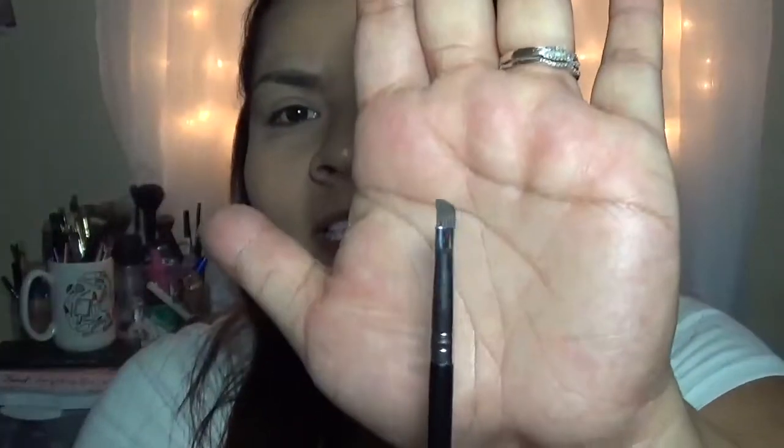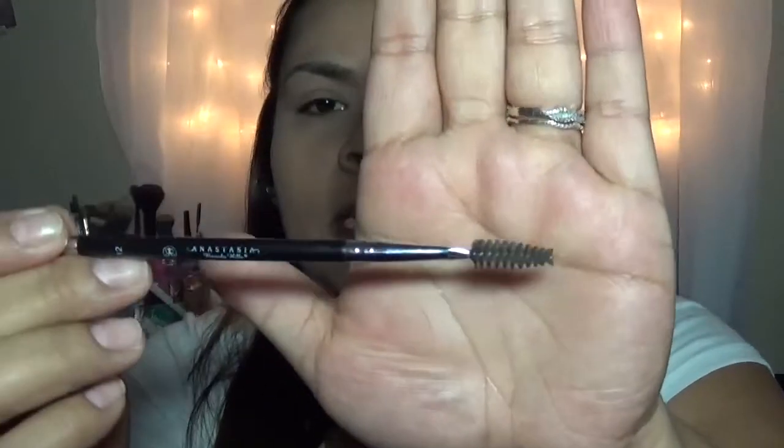So we're just going to brush them out with our spoolie, and then we're going to start filling in. The brush I'm using right now is the Anastasia Beverly Hills No. 12 eyebrow brush. It's very dense, which makes it perfect and easier for you to apply the pomade with. It also has a spoolie, and the spoolie on this brush is everything. But you don't need this specific brush — they have other options like the MAC eyebrow brush, which is very good, or less expensive ones like e.l.f. Those work just as well. Just make sure you have a spoolie to brush everything out.